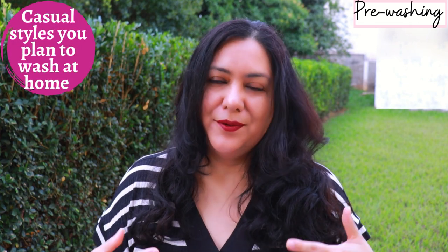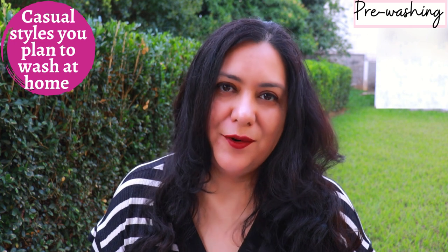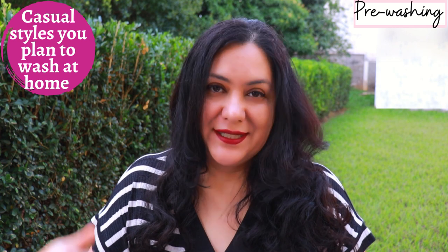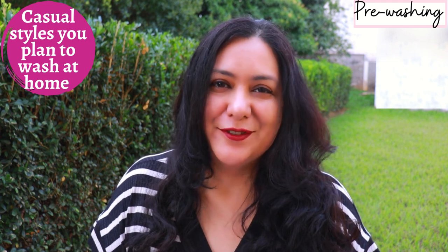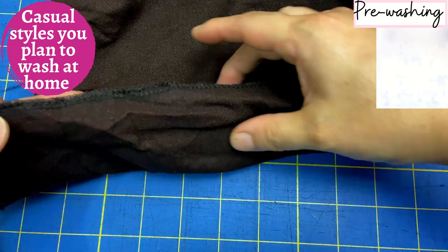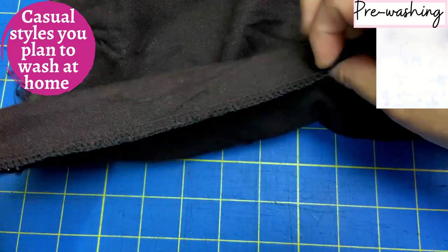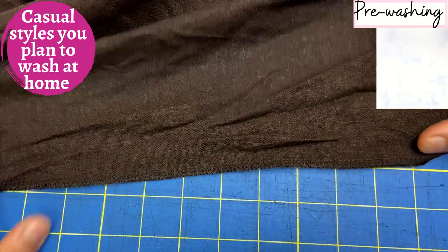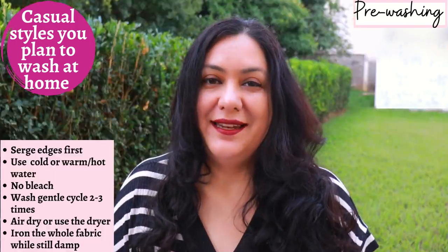I want to talk about pre-washing and give you two options, because it depends on what type of garment you're going to sew. If you're going to make some pull-on pants or a blouse — a casual style that you want to wear a lot and care for at home — here's what you need to do to prevent wrinkles from being so deep: make sure you serge your edges before throwing your linen into the wash. It can get pretty vigorous in there, so you want to protect those edges from fraying.